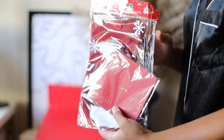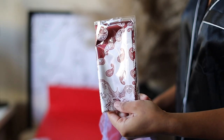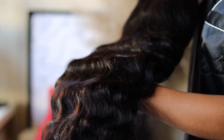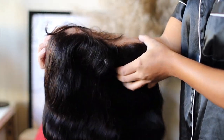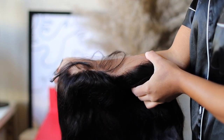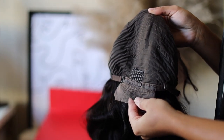In this box I received some Christmas goodies: a wig cap, some hair clips, a head wrap, and some eyelashes. This unit is a 26-inch body wave unit — 150 density, 13 by 4 lace frontal — with a natural-looking hairline, and she does have adjustable straps and combs.